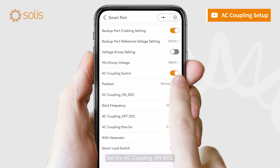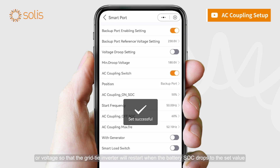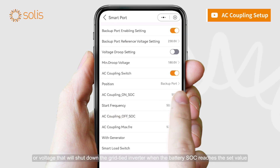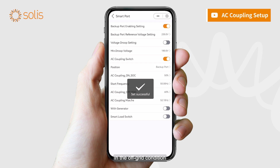Set the AC coupling ON SOC or voltage so that the grid-tied inverter will restart when the battery SOC drops to the set value. Set the AC coupling OFF SOC or voltage that will shut down the grid-tied inverter when the battery SOC reaches the set value in the off-grid condition.